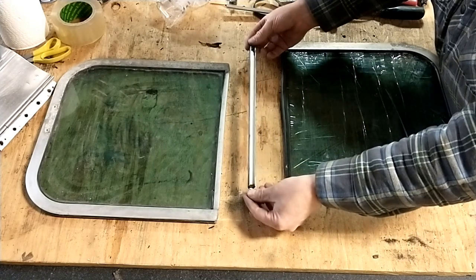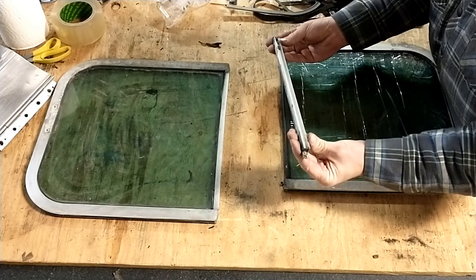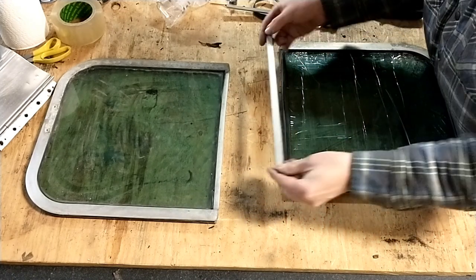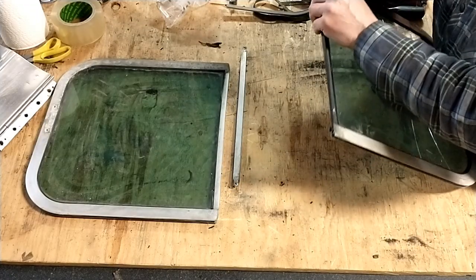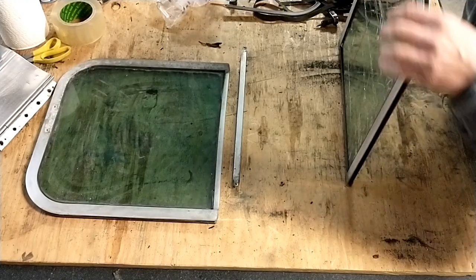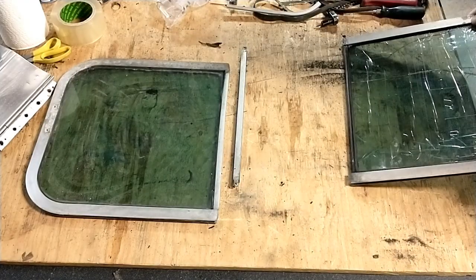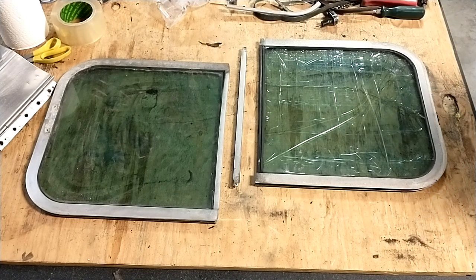So we take the bottom bar off. It looks to be ambidextrous, so I don't think I need to pay attention to which way it goes. Then, again, another window gasket. I'm actually going to get a pair of gloves because this might be sharp and I don't want to cut myself.